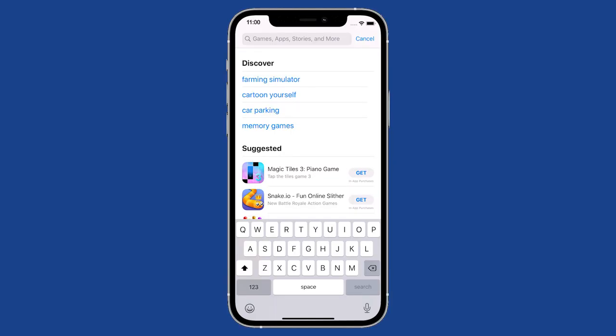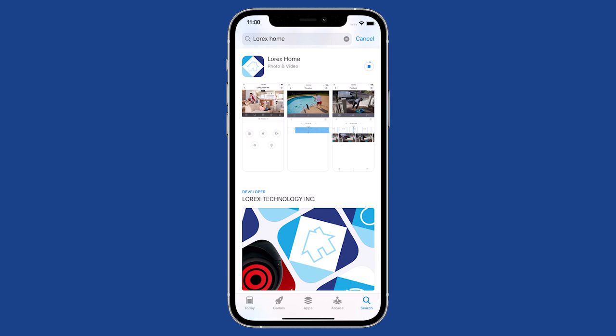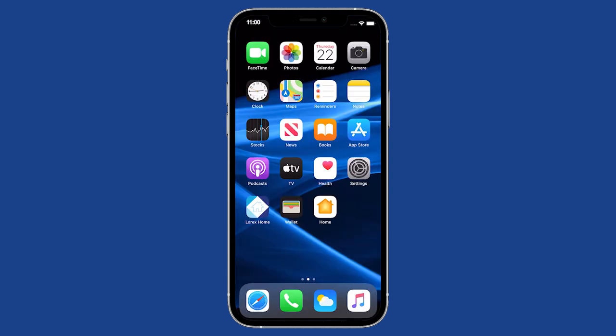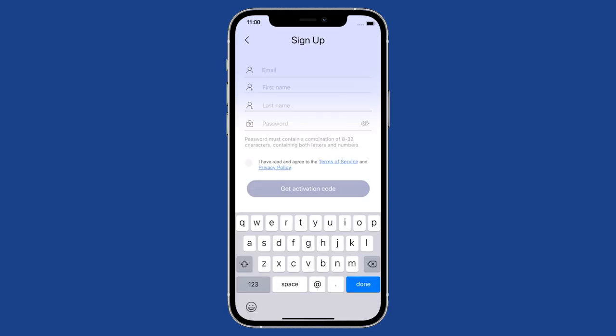Download and install the Lorex Home app. To get started, download and install the free Lorex Home app. Tap the Lorex Home app to launch it. Tap sign up, then follow the on-screen prompts to create an account. Record your account details and store them in a secure location.